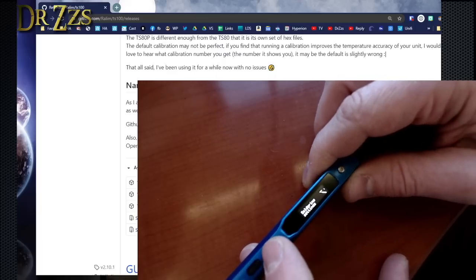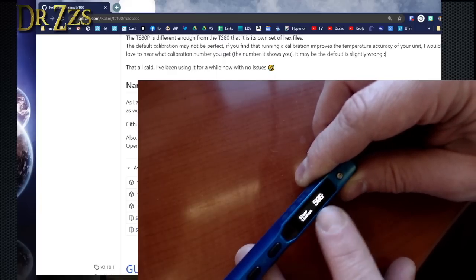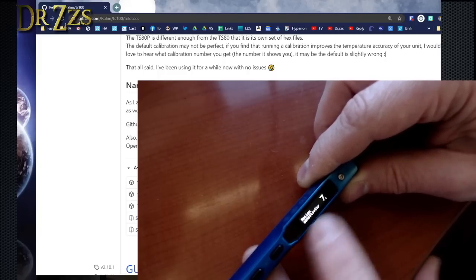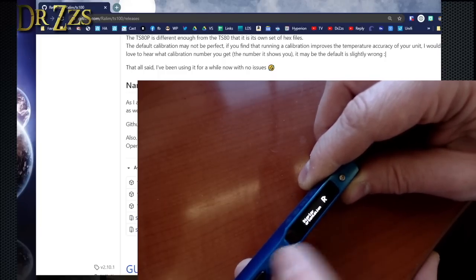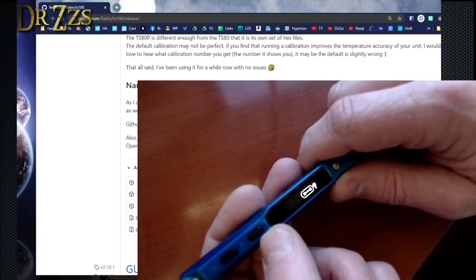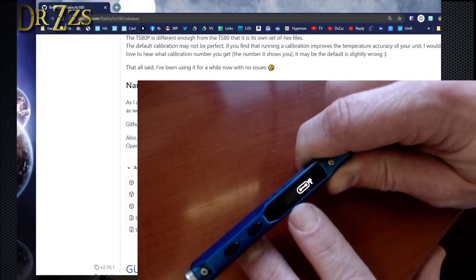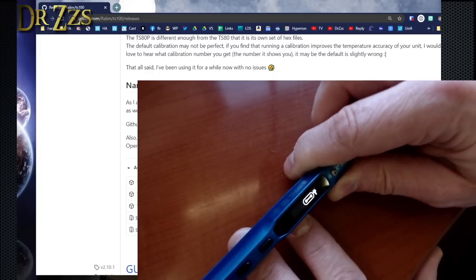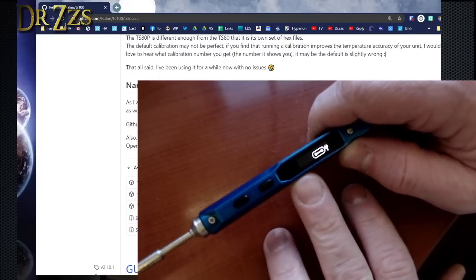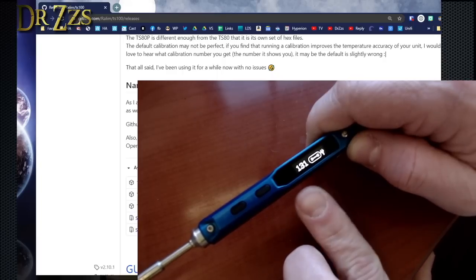A short press will change it by one degree; a long press will change it by 10 degrees. Sleep modes — sleep timeout 50 seconds, shutdown timeout 10 minutes, motion sensitivity 7, display orientation: right, left, or auto. So you just press and hold that back button. That's why it's blinking now — when it's cooling down it blinks so you know. Some cool settings in there, probably not a lot that I'll use, but still pretty cool.